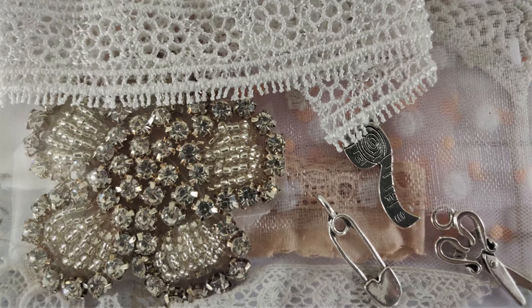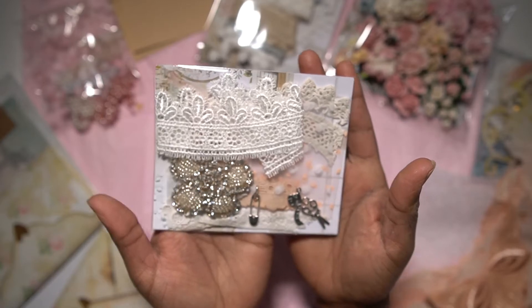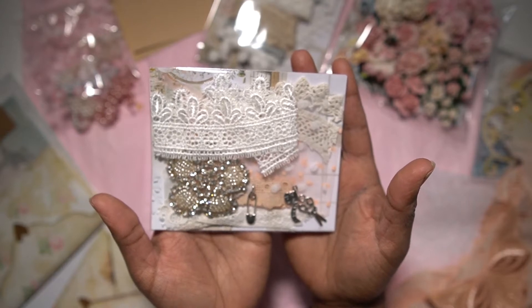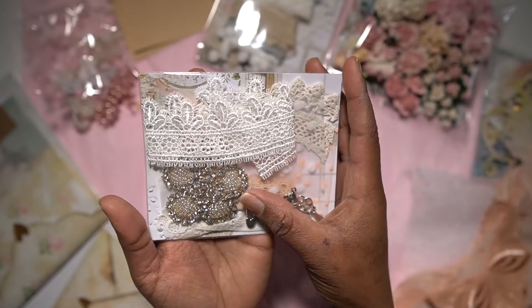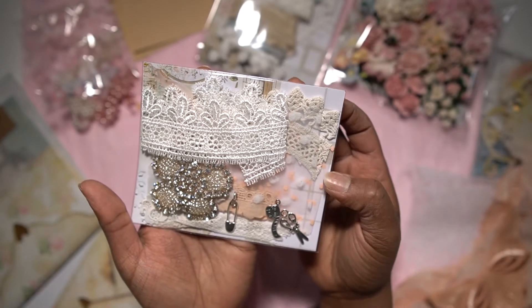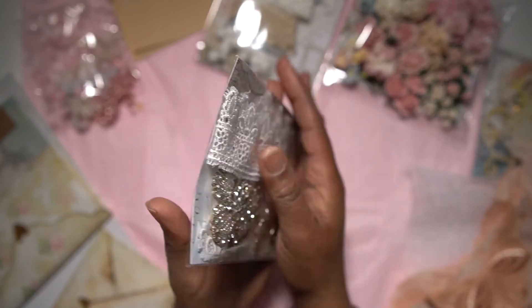This is also a beautiful package — a kit with some snippets, dangles, and a beautiful bling piece that I really love. As you can see it just glitters up the whole image. It's a dimensional applique, and then in the background some pieces of trim and laces — just a beautiful package to add to your special projects.